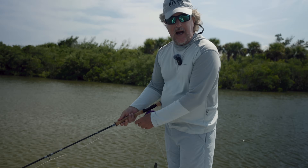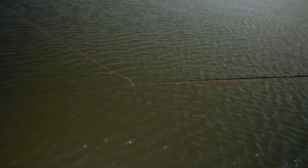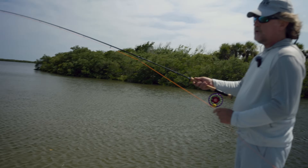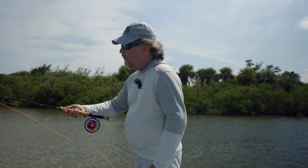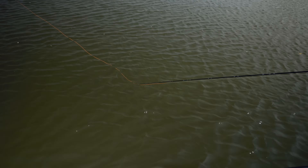You wind up with your rod tip at the water level when you go to start your retrieve. So put your rod tip in the water, then start to retrieve, form your loop, make your presentation, and then rod tip back in the water.